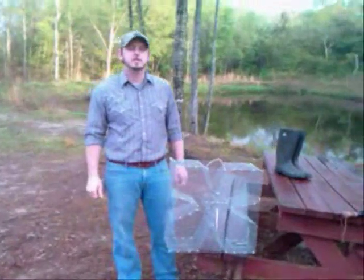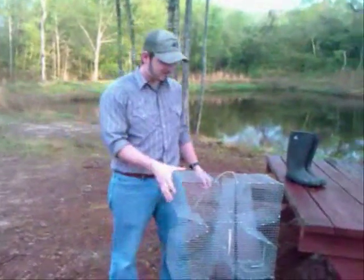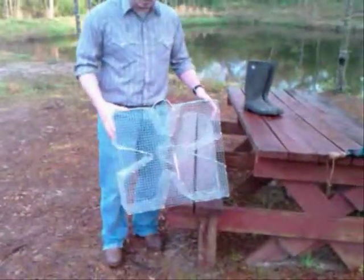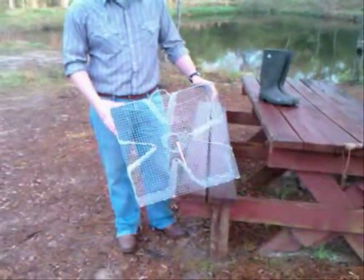How you doing? I'm Mike. I'm making this video in response to a bunch of emails and questions I've been getting about my perch traps here. A lot of people look at them and ask what are they, what are they used for, how do you use them, all that good stuff. So I wanted to pinpoint a few things here and show you really what it was used for and what it is.